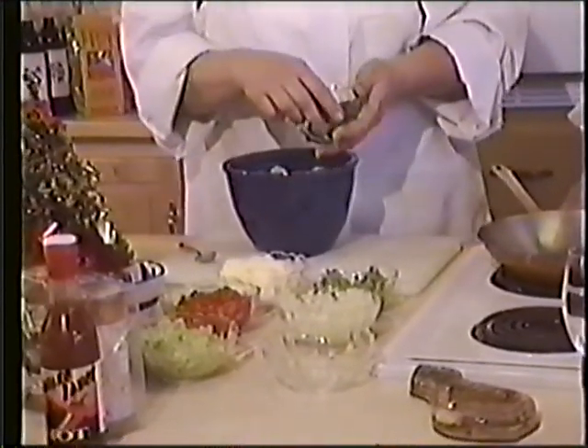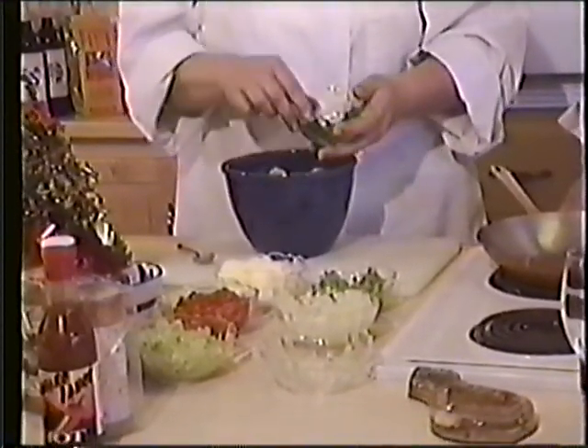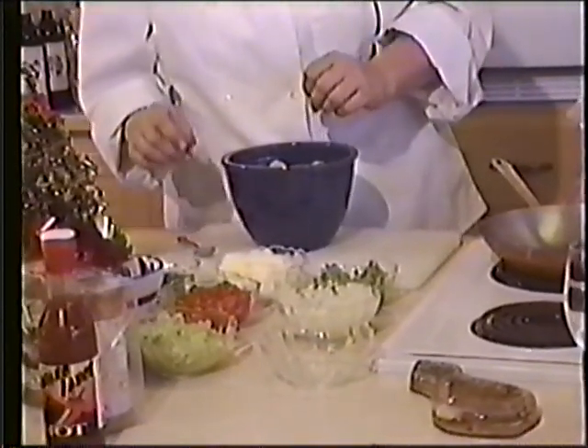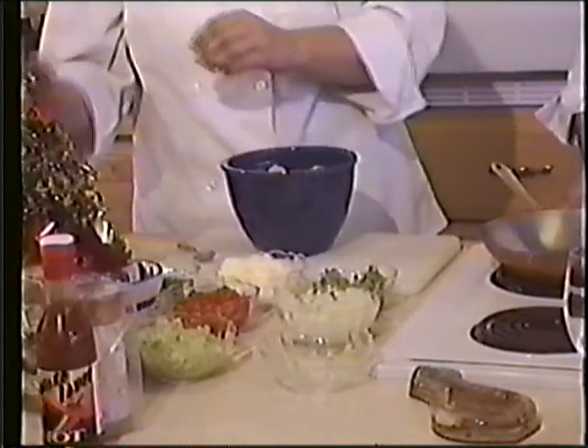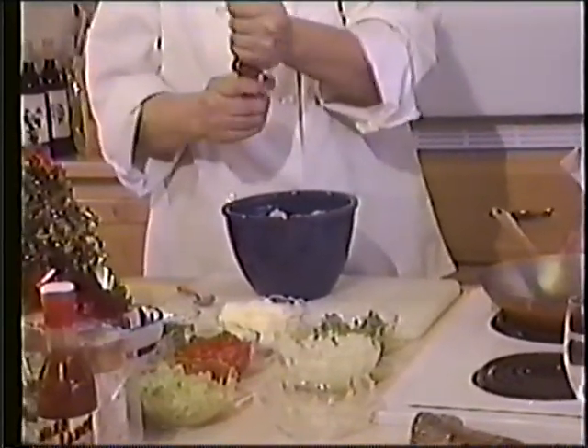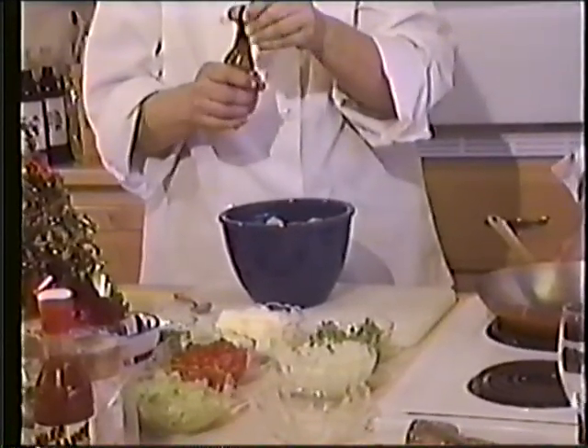Two tablespoons of chopped fresh parsley — maybe a little more, maybe a little less. You don't have to be exact. This is Mother's Deadly Pepper Sauce. Now that's habanero, which by the way is the hottest pepper on earth.